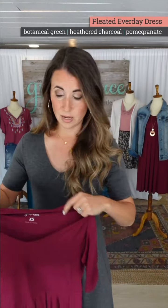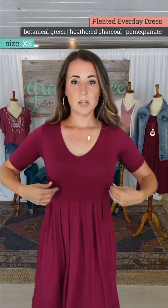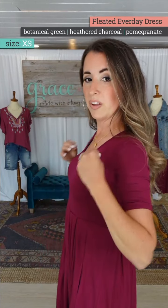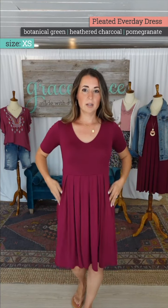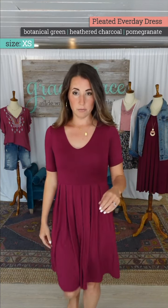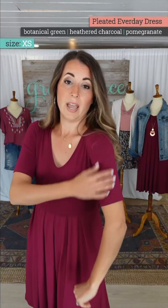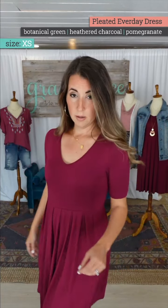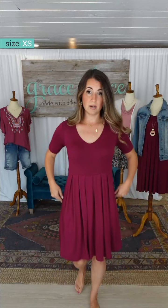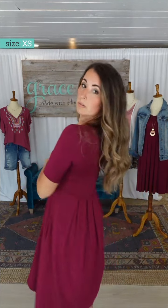I have the extra small on now. I am a little more fitted through the bust and my seam came up a little higher. It runs a little closer to my hips but I'm still not snug. It sits closer to my body and right against my sleeve, but I'm not snug at all. Pockets cast forward — really flattering design.